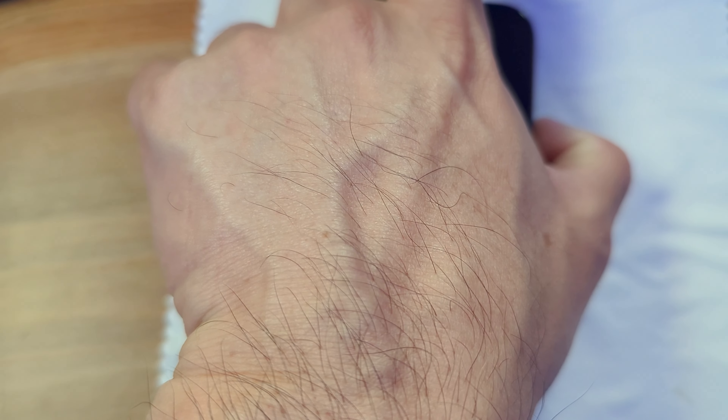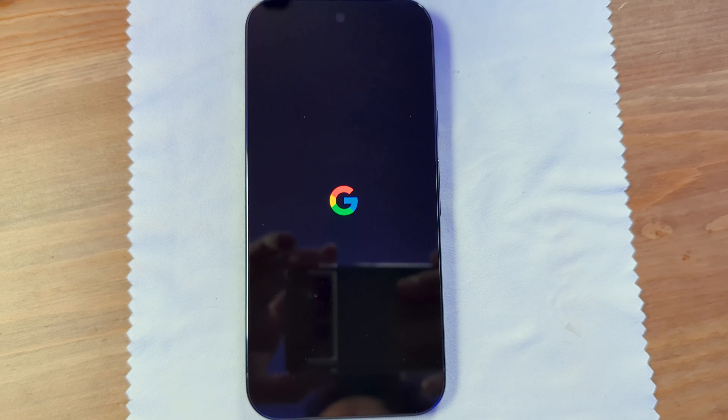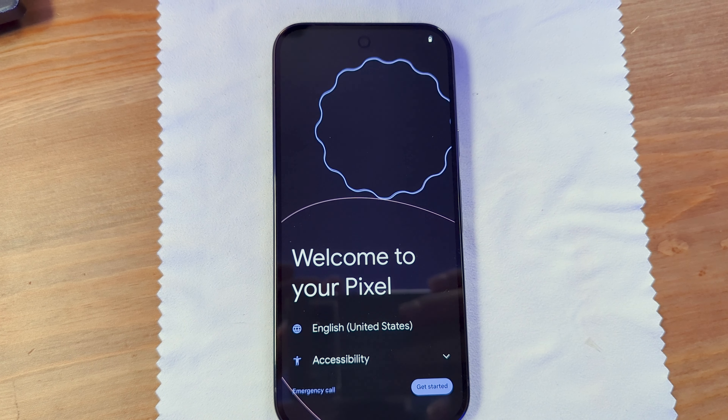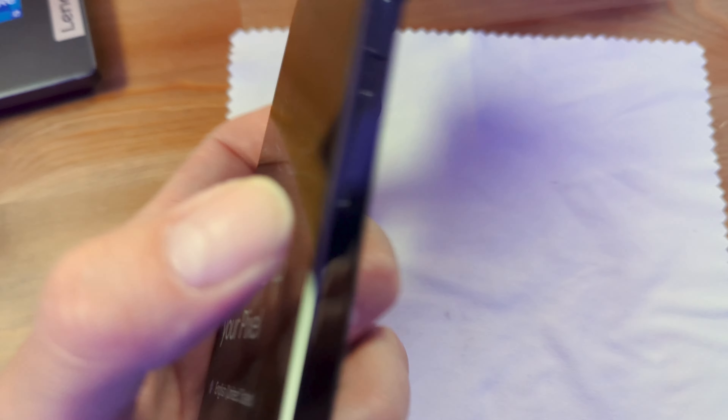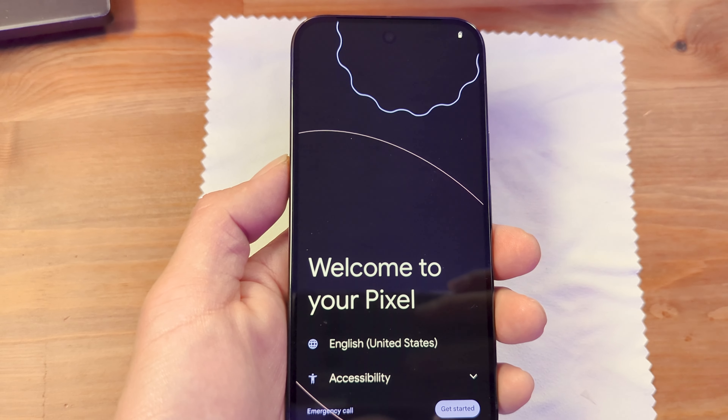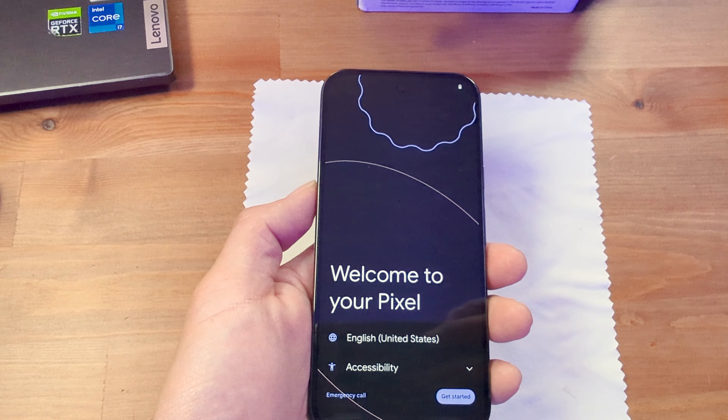I'm going to turn it on to see what it looks like. There's the Google logo, and then we have Gemini — that little star icon is Gemini, because this phone comes with a bunch of AI features. It says 'Welcome to your Pixel.' On the Pixel 8, this welcome animation would react to the movement of the phone and you could feel haptic feedback from it. I'm already seeing some things I don't like, but I'll go into it with an open mind for the full review.